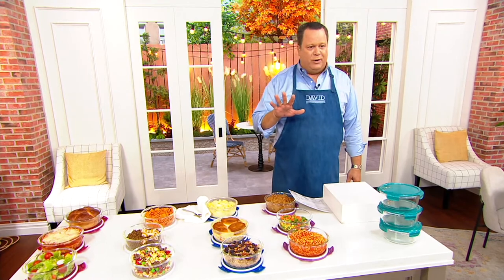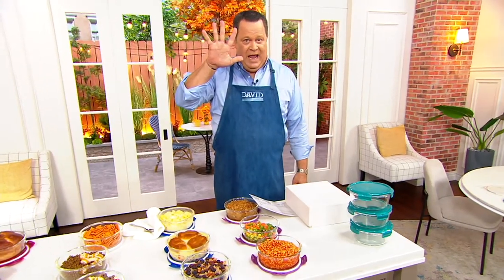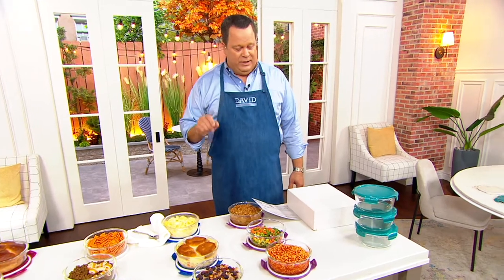QVC priced ordinarily at $21.24, we've got it today at a one-time-only price of $15.98, and it's on Easy Pay — five of them — and free shipping and handling. Boy, is this a good day.